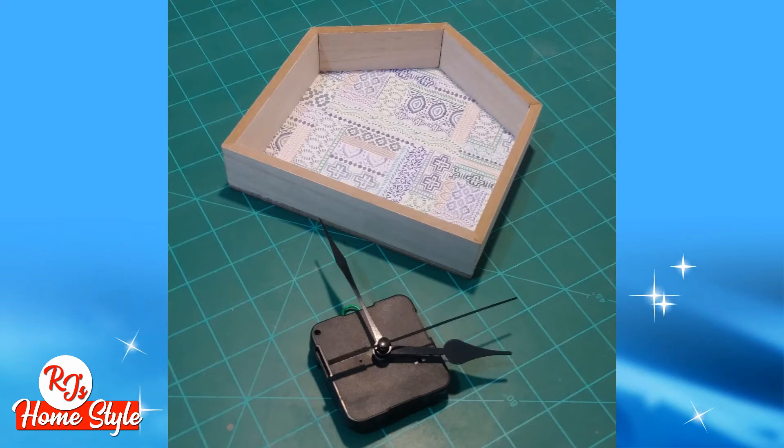You can use any type of clockworks. You can purchase clockworks, or you can purchase a cheap clock — a cheap one at Walmart will cost you $4 — and just dismantle it and use the clockworks from that. Or perhaps you have an old clock sitting around the house; you can dismantle it and take the works from there as well.